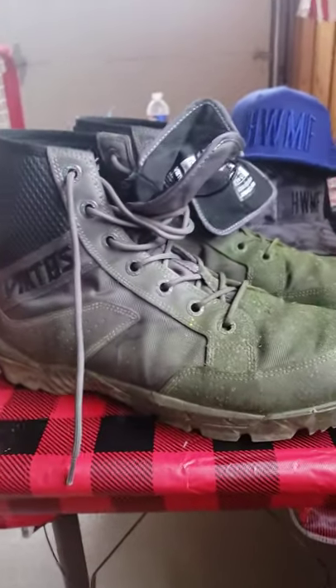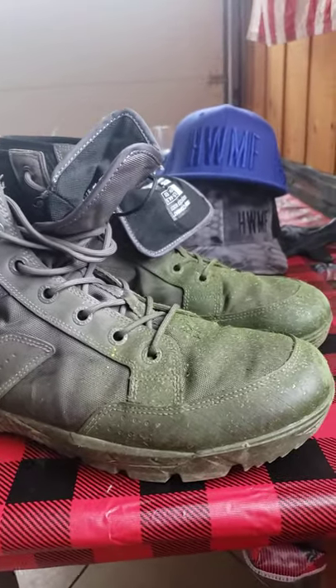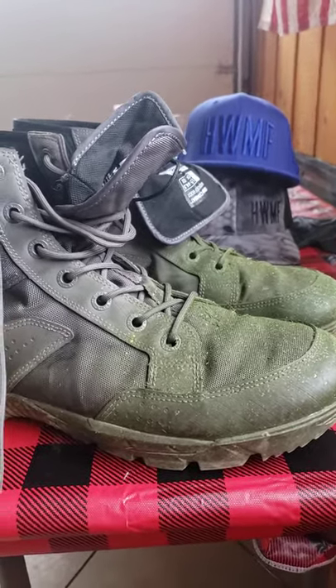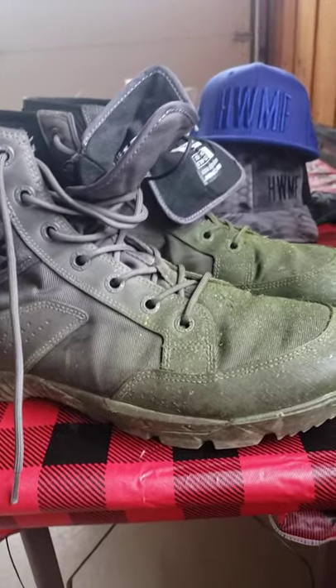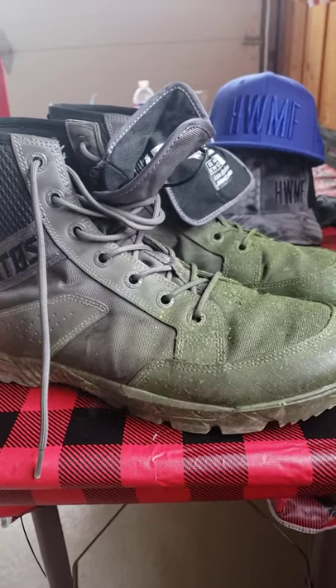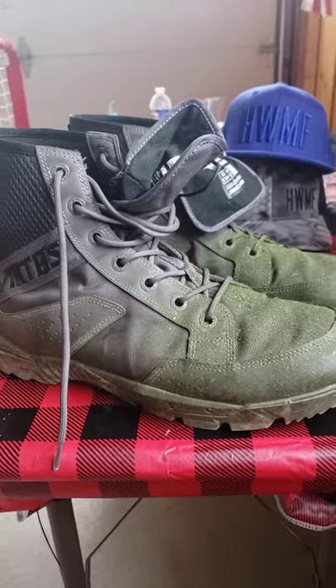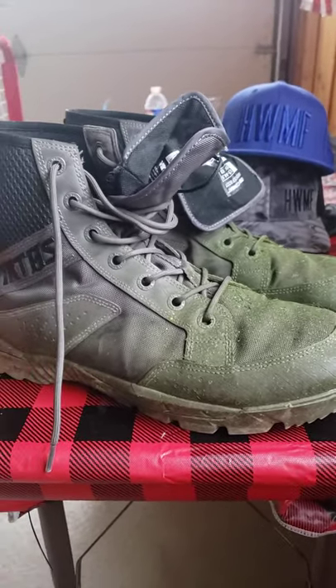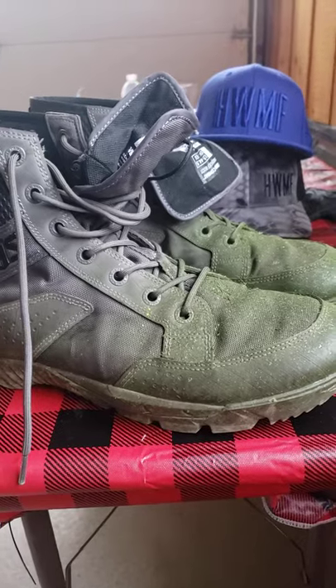I chose these because they were waterproof. In the morning the grass is all wet and dewy, and on the first lawn you get on, you will have wet feet. So it had to be waterproof. I understand there are going to be guys who say it's a combat boot, it's not made for landscaping — but it says it's waterproof, they're lightweight, they fit what I need.